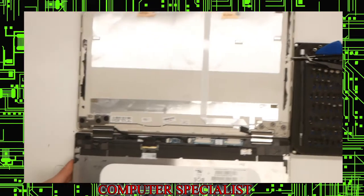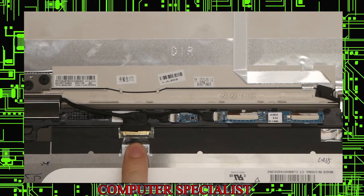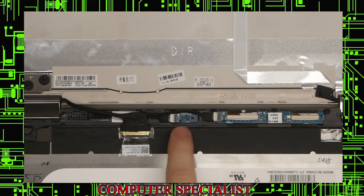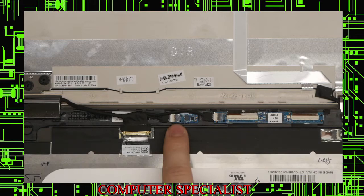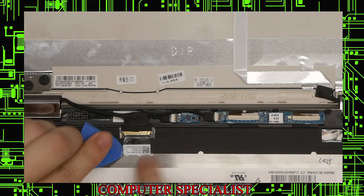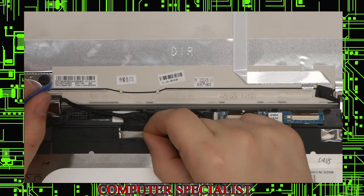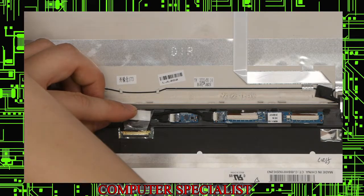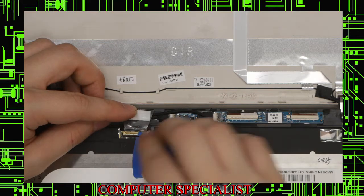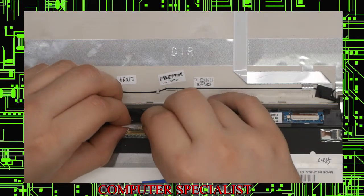Next we're going to want to take out the screen cables. This is the main screen connector, and these are for the digitizer. I believe this is the hall sensor, which detects when the screen lid is closed — but that might also be related to the touchscreen or something else, I'm not totally sure. For this first connector, we'll wedge underneath this little tape here and peel the tape back. Try to be careful because it's a fragile connector. You'll see there's a little lever here — you can use your fingernail or a guitar pick — that will lift up just like that and it pulls straight backwards.